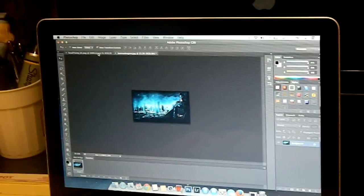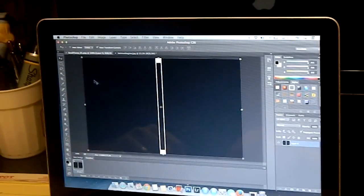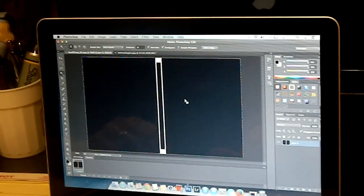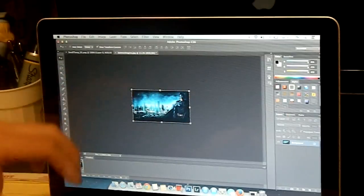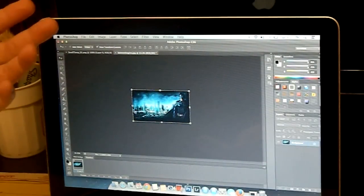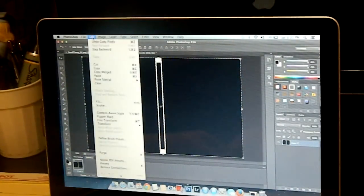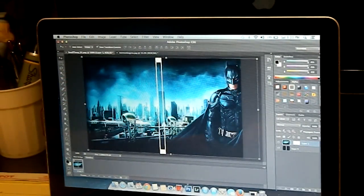Now that your picture is the correct size, come back to your template and select just the black portions so you can paste into them. Click on the magic wand, hold the shift key, and click the black portions so they're all highlighted. Switch over to your image, press Command+A to select the image, then Command+C to copy it. If you're on a PC, just select and copy. Come back to the template, go to Edit, Paste Special, Paste Into — and boom, your image is inside the template.